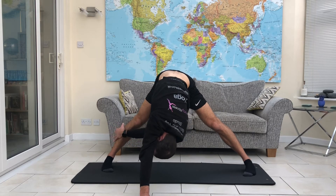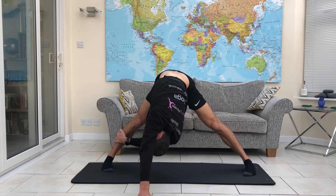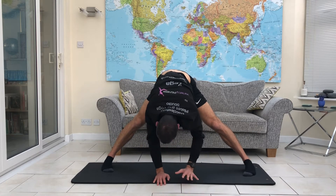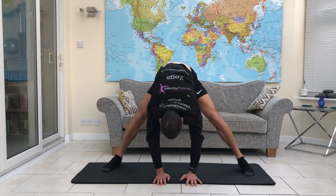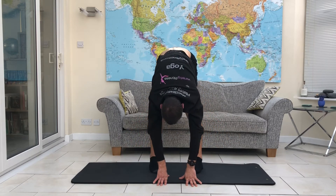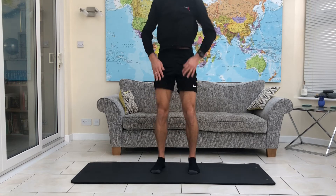As you feel like you can, walk the hands a little further away, taking your head and chest a little bit lower. Remember the hips are still between the legs, rather than pushing back or forwards. You can still use the hand that's on the leg just to increase the rotation. Then heel and turn the feet together to bring yourself down, soften at the knees, and push yourself up.